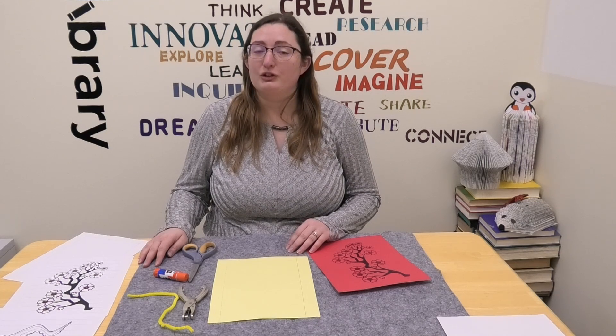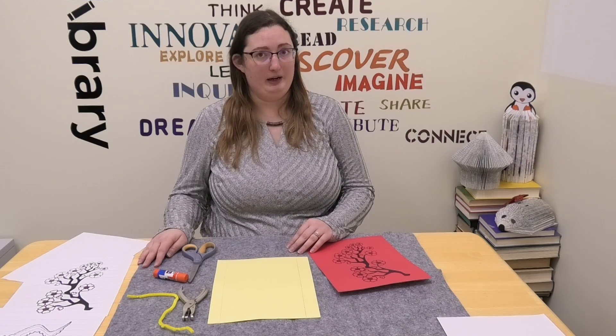Before we start, did you know that the Chinese New Year can also be called the Spring Festival? It is celebrated in China and there are 12 zodiac animals. Do you know what they are? The rat, ox, tiger, rabbit, dragon.